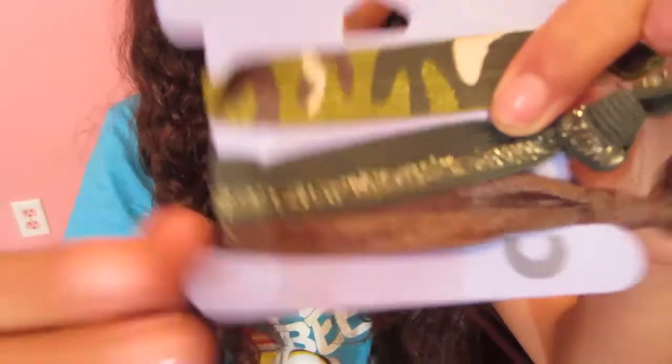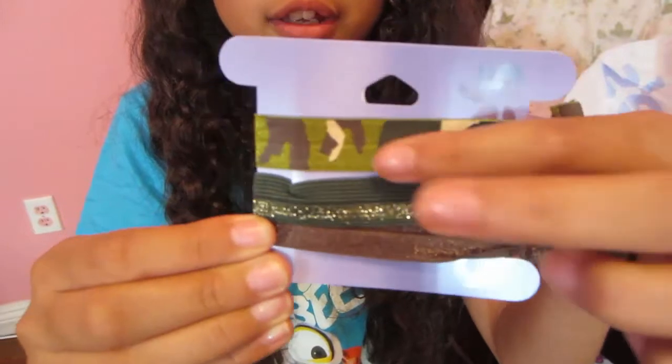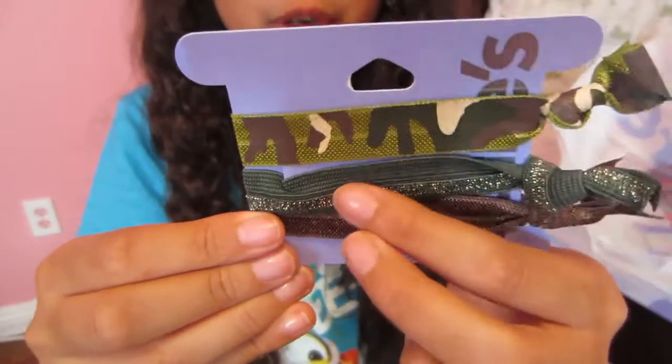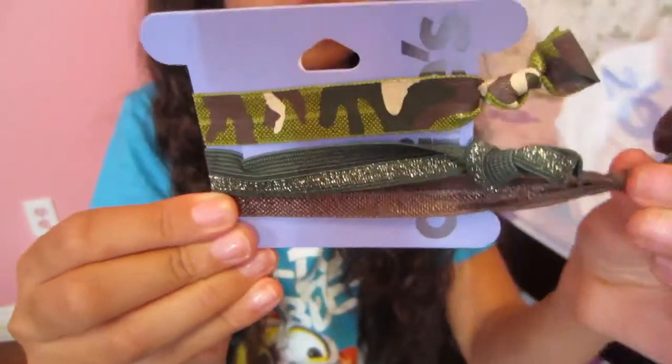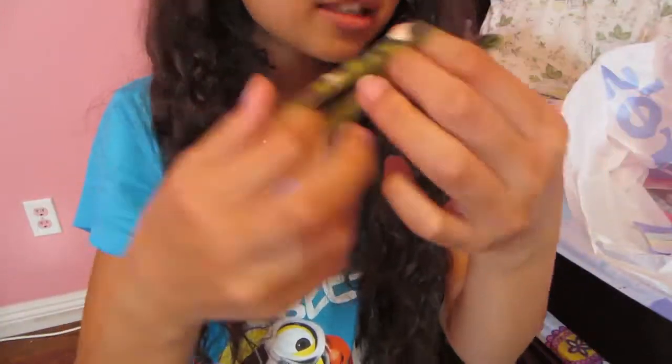First thing I got was these pack of rubber bands. I think these are creaseless rubber bands — that's what they're called. It has an army themed pack. So I have this camouflage design, this dark green, olive green with some gold glitter, and then this brown. It basically just has like a little knot. I've seen a DIY on this which I'm really thinking about doing.